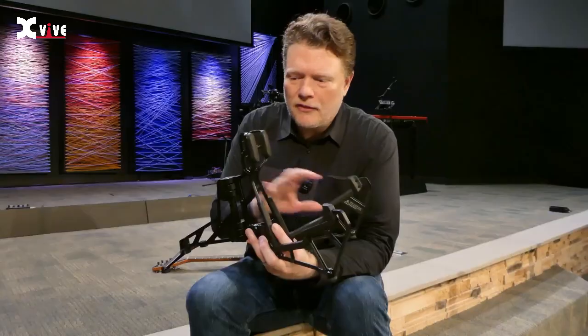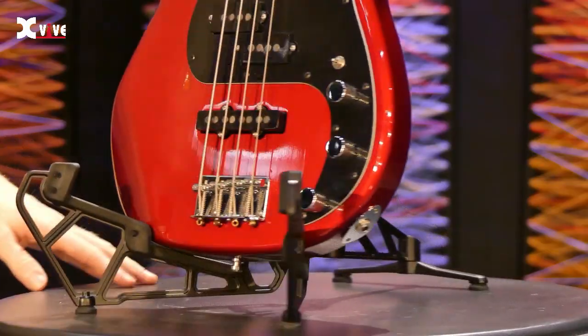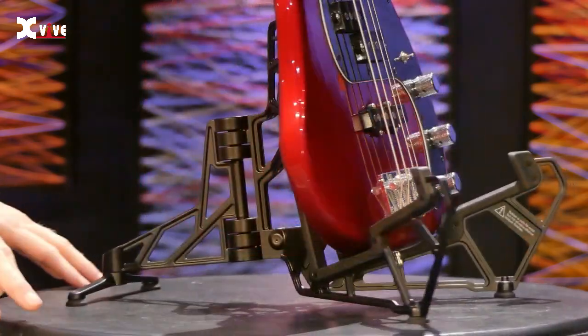It's very sturdy. The way that the back feet have this wide base really makes you feel comfortable setting your guitar on it. It's not going to tip over easily.